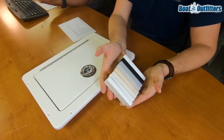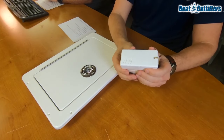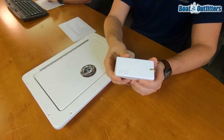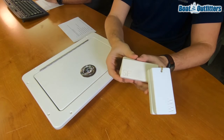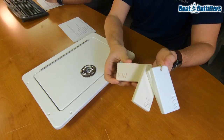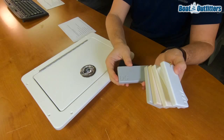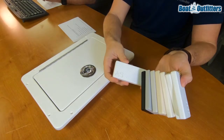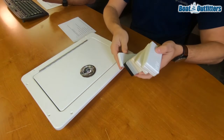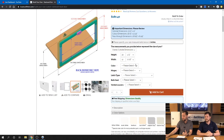For accurate color matching, I really recommend a sample chain. We sell those for ten dollars with free shipping — honestly probably costs us a little more than that to produce and ship. You can see all the different color options milled in their actual color. If you're particularly sensitive to colors matching on your boat, I'd definitely encourage that, because two different whites can look surprisingly bad when installed.